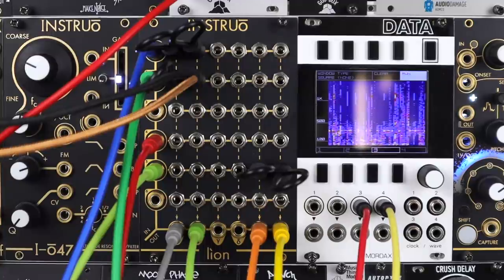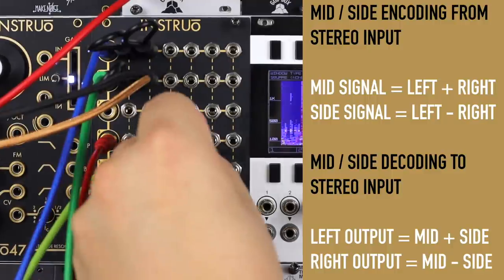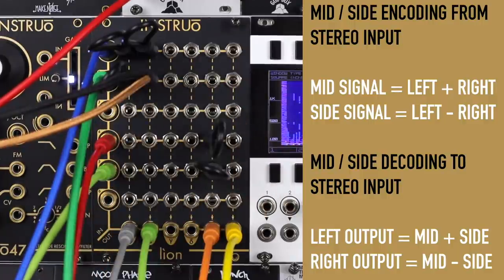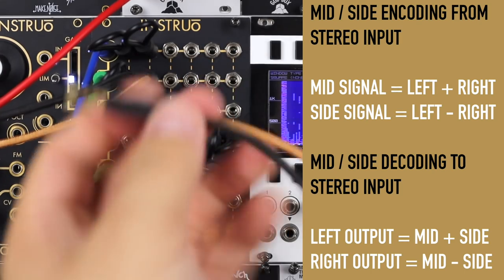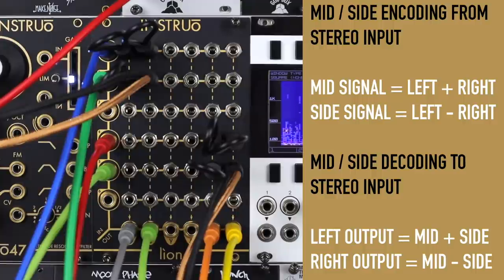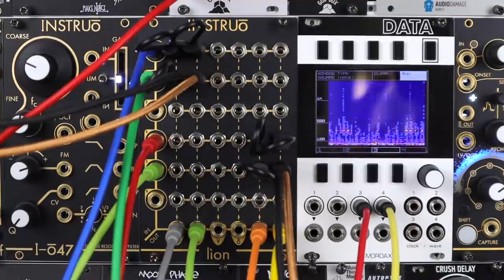Working in mid-side is a really powerful way to manage stereo signals in a system. To re-encode this back properly into stereo, we do the same thing effectively: mid plus side is the left signal, and mid minus side — using an inverted insert again — gives me the right. Notice the effects are in stereo. It's a really lovely way to work, and it's certainly more obvious in headphones, so if you can't hear this well on your listening device, grab some headphones.